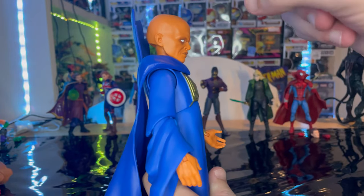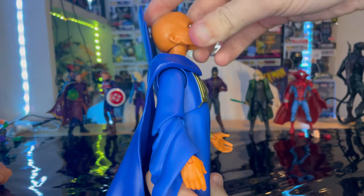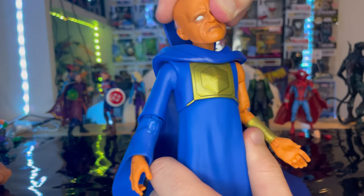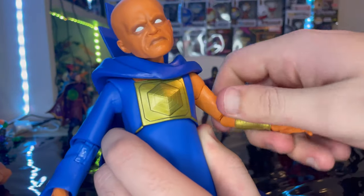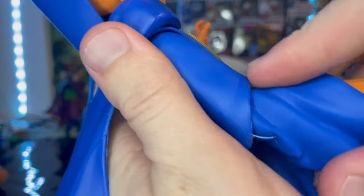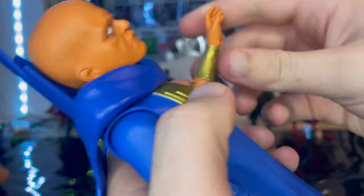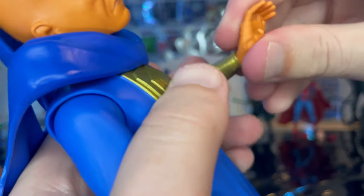Let's go over articulation. He has a double ball-jointed head — can go down, up, look left and right, with lots of head pivoting. Shoulders can move out with 360-degree rotation and a bicep swivel. Double jointed elbows on one side, but single jointed on the other because of that long sleeve. The wrist can hinge down, up, and has 360-degree rotation.